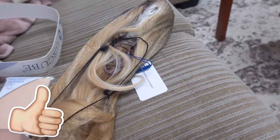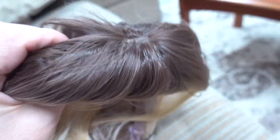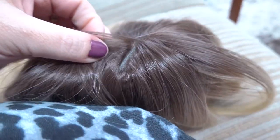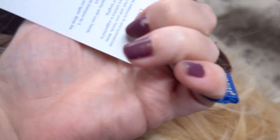It looks pretty good so far, let me take it out of the protection. It looks a little shiny, I'll have to say. But there is a way to fix that with just dry shampoo. The hairline honestly looks realistic. This is a thinner wig — it's not quite so much hair.